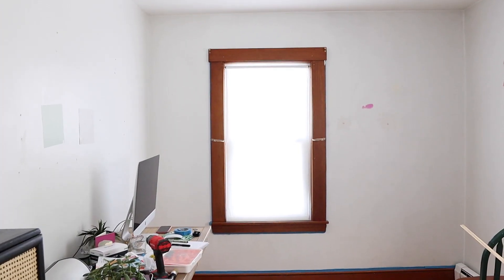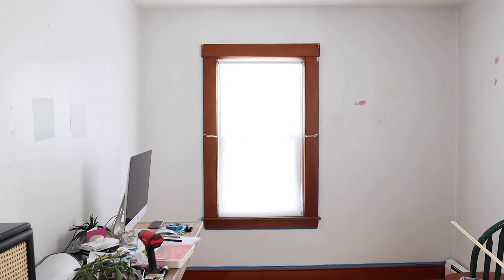Hey guys, in this video I'm going to show you the process of turning this wall in my office into an accent wall that anchors the space with texture and color.